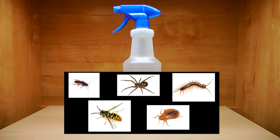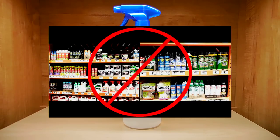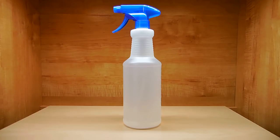In this video I'm going to show you what I've used for years to kill roaches, dangerous spiders, large centipedes, wasps, bedbugs, and many other insects. You will no longer have to buy expensive insect-killing sprays which leave harmful residues behind that can harm you, your children, and your pets.